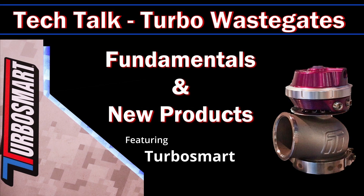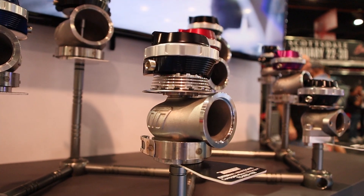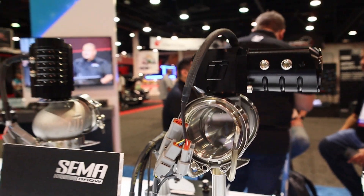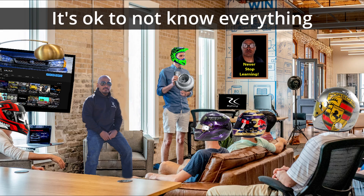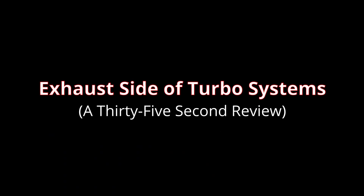What's up team? This video is mainly an introduction to wastegates and how they operate. As a bonus, we will look at the latest wastegate technology. This tech is so new that it won two awards at the SEMA show this year for innovation and engineering. But before we jump into wastegates, I just want to give a brief overview of how turbo systems work and where the components are placed, just so we are all on the same page.